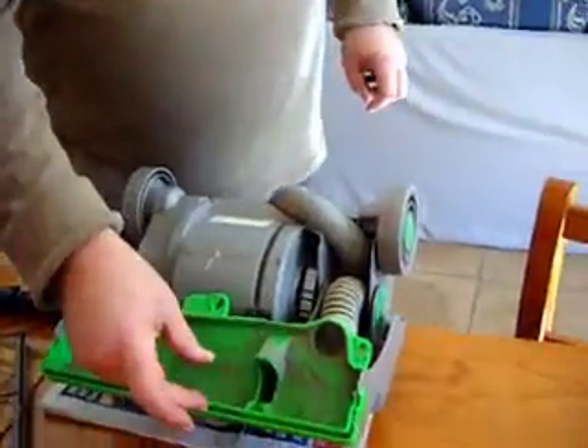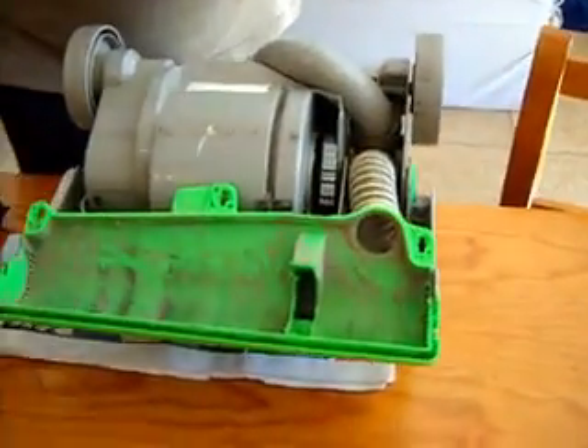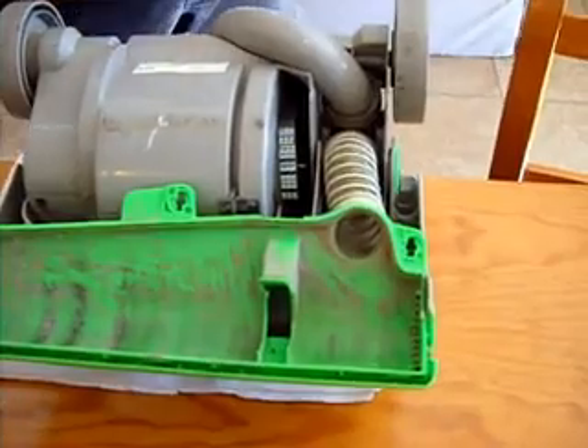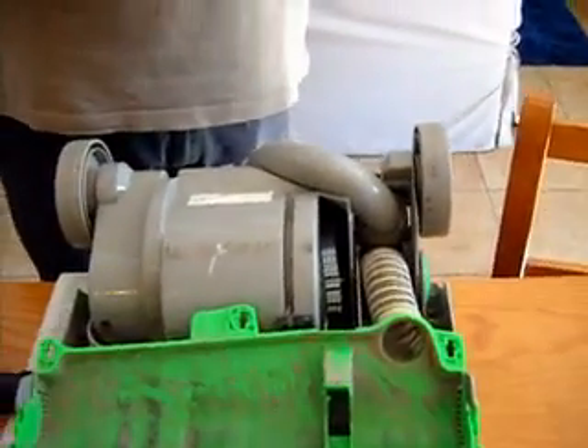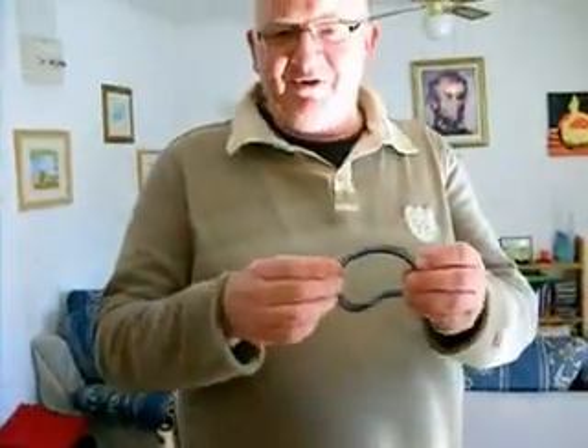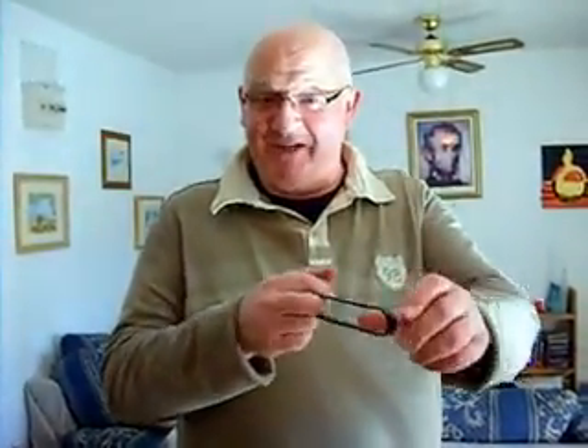This is a belt for a Dyson DC04, and they are, to use a technical term, a bastard to fit. Because they have to be stretched from here where the brush goes, long stretch and fiddled into there. Even some of the how-to-do-it videos on YouTube, they tell you what they are going to do, and then they show you that they have done it. They don't show you the five minutes of swearing and fighting to get it done.